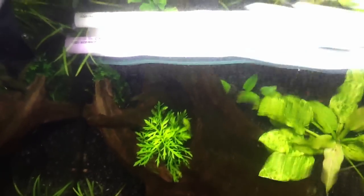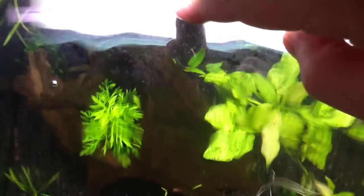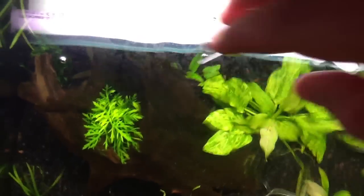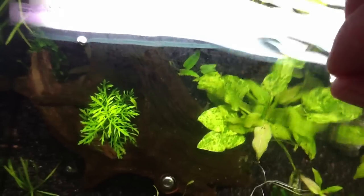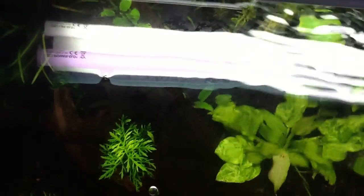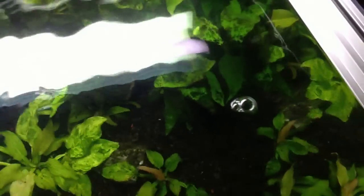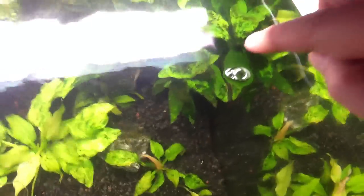There's one final thing I wanted to show you guys. If you look, I still have a film here — see how it's kind of breaking up? There's a fine film on the water there and I'm not really sure what that is. I don't like seeing that; I don't like seeing a bubble like that because that's usually a sign of the water being really soft or something going on.